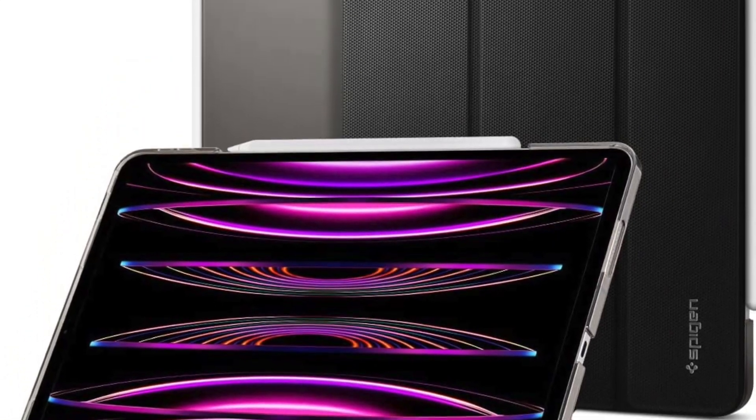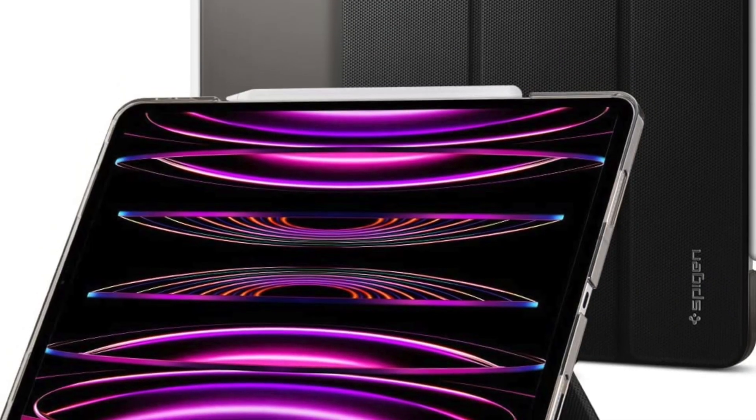Everything considered, the Spigen Liquid Air Folio deserves to be rated as one of the best cases for iPad Pro 2022 on the market.